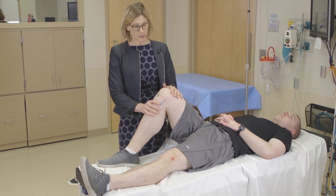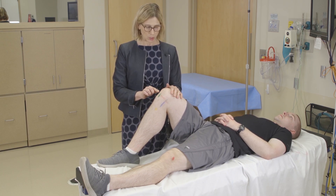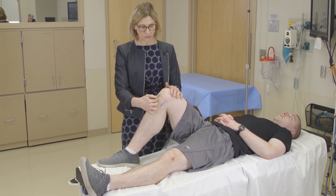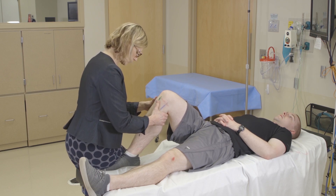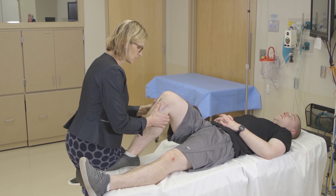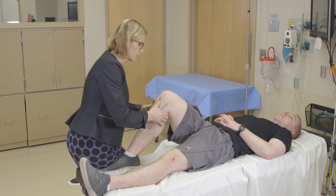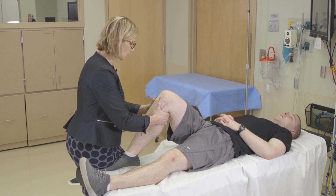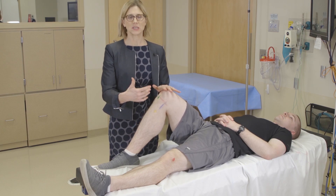The next tests are for the ACL and PCL. If someone has a PCL tear, they'll have a SAG sign — the tibial tubercle will appear posterior to the femoral condyles rather than slightly forward. For the PCL, the best test is the posterior drawer: sit on the patient's foot, hold the tibial plateaus, and apply a posterior force. If it moves, that indicates a tear. I'll also do an anterior drawer, although it is not as sensitive as the Lachman's test. Thank you for watching the knee physical examination video.